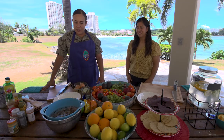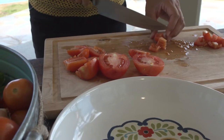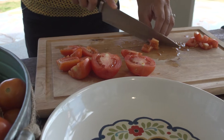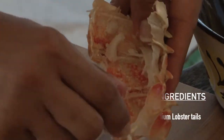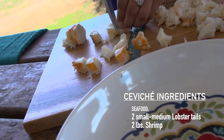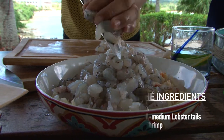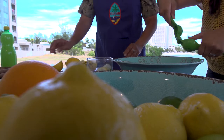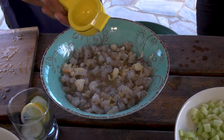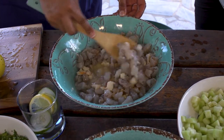So we're going to begin. My co-host Roxanne will be making some of the vegetables and I'll be chopping the lobster and shrimp. We're going to start with the lobster. It's pretty much already cooked because the shrimp will cook in the lemon juice — it breaks down the proteins. The lemons and limes will be cooking the shrimp, because if you boil the shrimp it does take away a lot of the flavor.